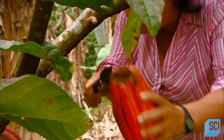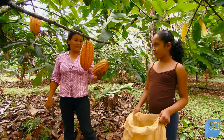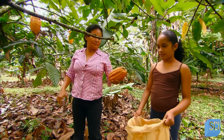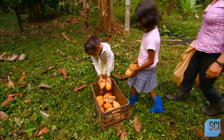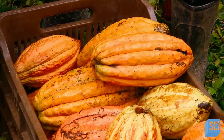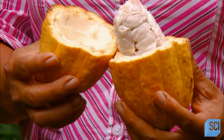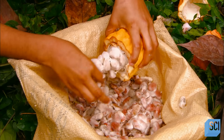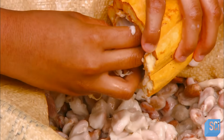They carefully cut the pod's stem off the branch without damaging the tree in the process. The pod's rind is a little over an inch thick — rough and bumpy. They hack it open with a machete to remove the fruit inside. The fruit is made up of a sweet edible pulp encasing 30 to 50 large white seeds. These are the cocoa beans.